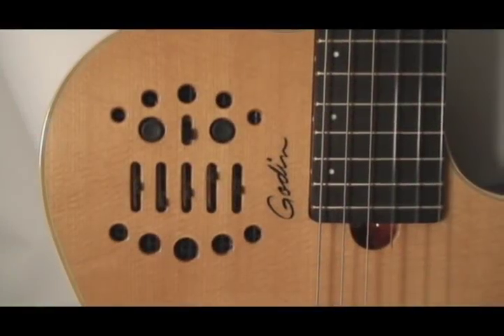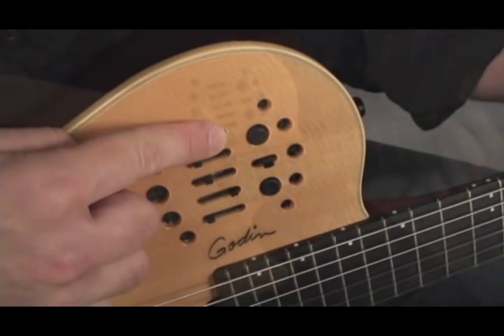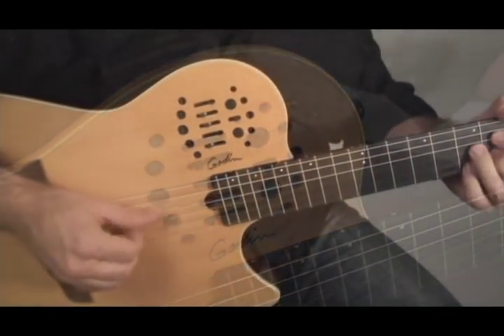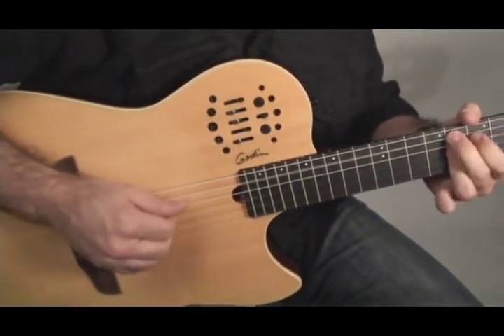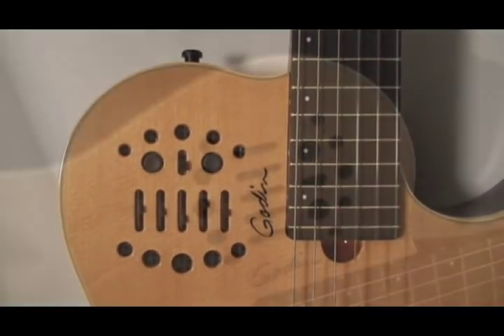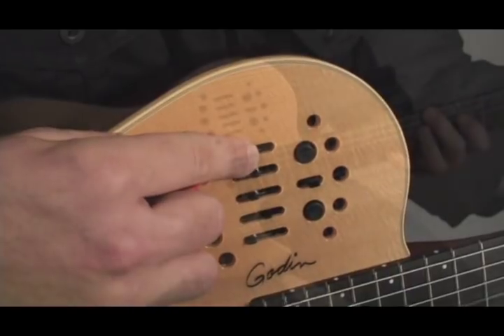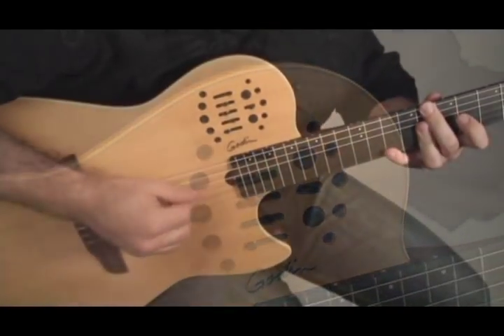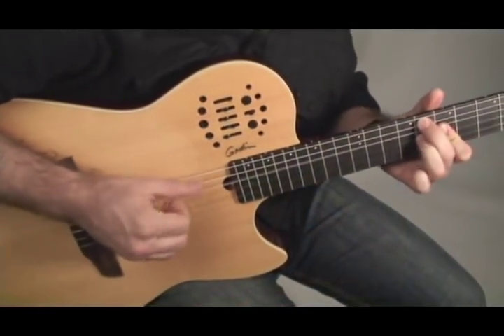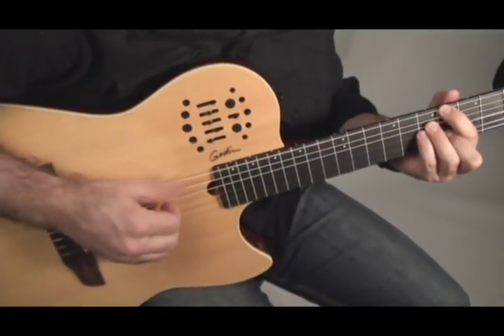Warm tone setting: lower the treble and mids and bring up the bass. Latin pop tone setting: bring down the mids and slightly raise the bass. And don't hesitate using a pick in any tone setting.